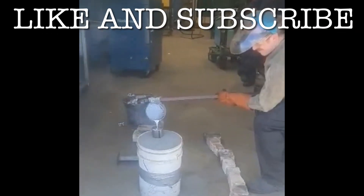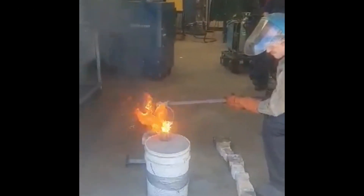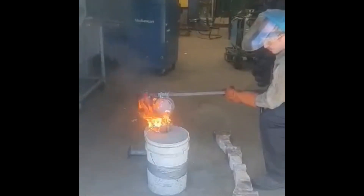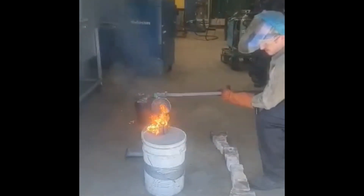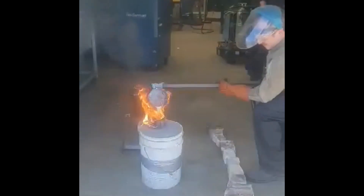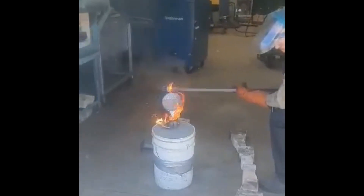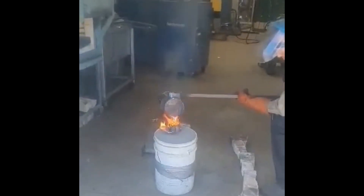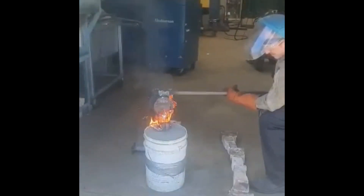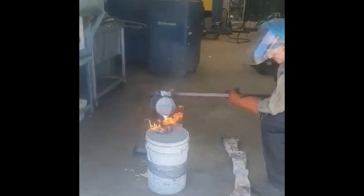Here you can see me carrying out the pour. I'm wearing all-leather safety equipment and I have a face shield plonked on my head. I was quite worried that the extruded foam was not burning away fast enough and the aluminium was going to freeze and all my effort was going to be wasted. But when I placed the crucible down I noticed it was almost empty, so I crossed my fingers and waited 15 to 20 minutes before kicking the bucket over and checking out the part.